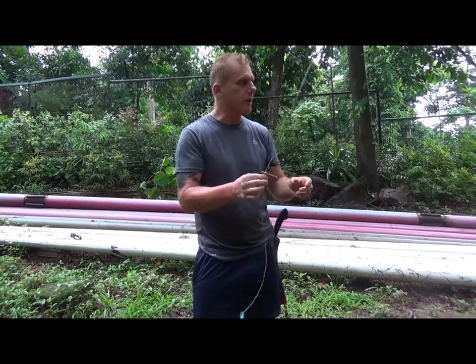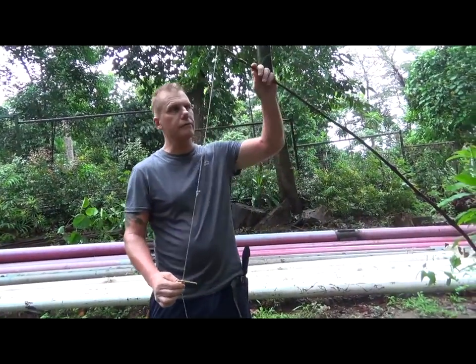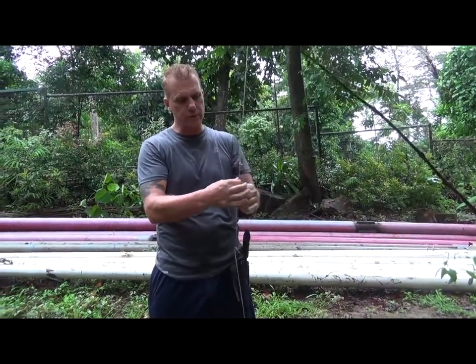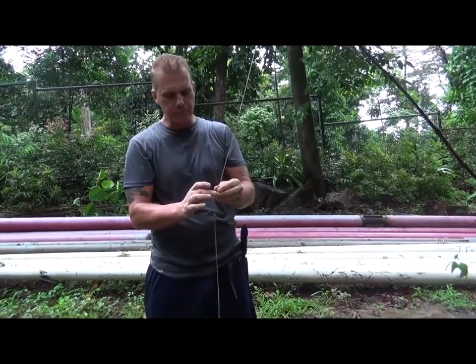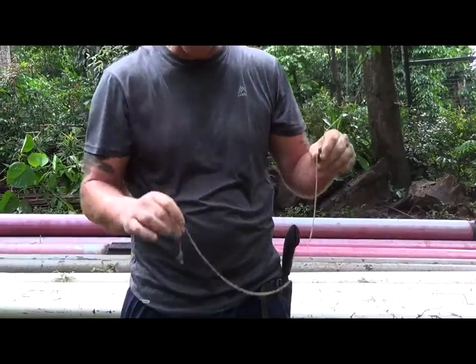This is a snail trap and all it is is a spring trap. It's just a branch here off a tree, a piece of rope — or you could use a double vine or some type of cordage — tied to a little stick here, which is your trigger, and a noose here at the end.